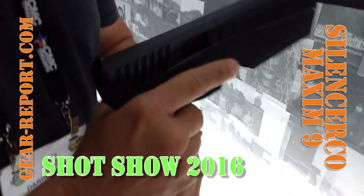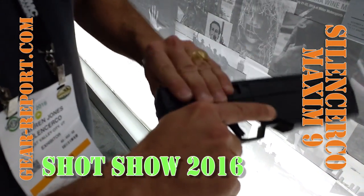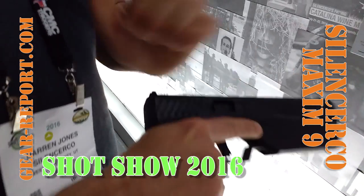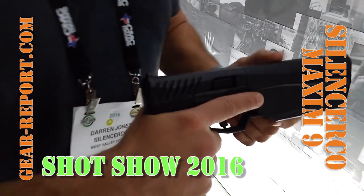Chambered in 9mm and runs on Glock mags. So all the internals are back here in the pistol — that was a big challenge. We're doing an integrated suppressed pistol, and we're way far along right now.